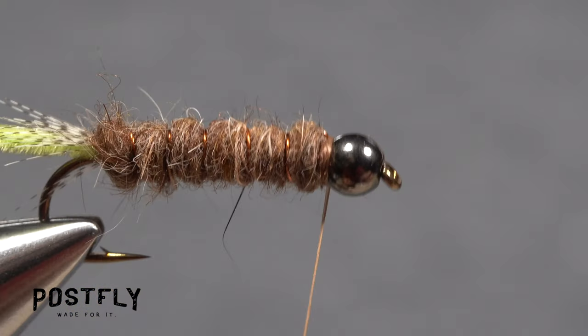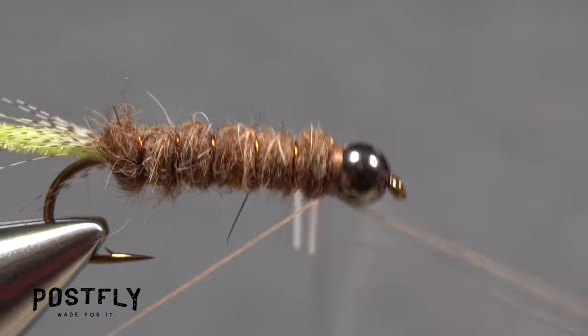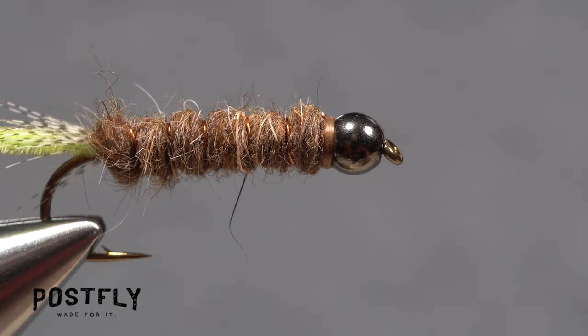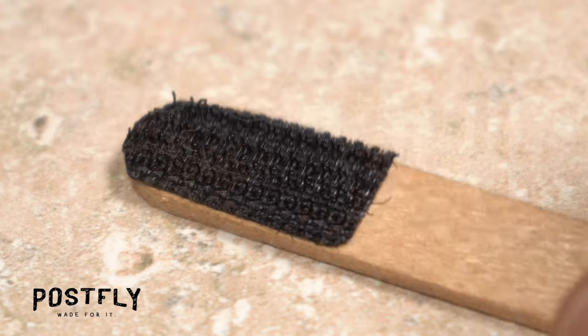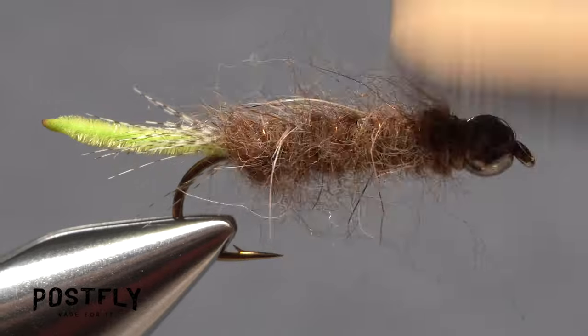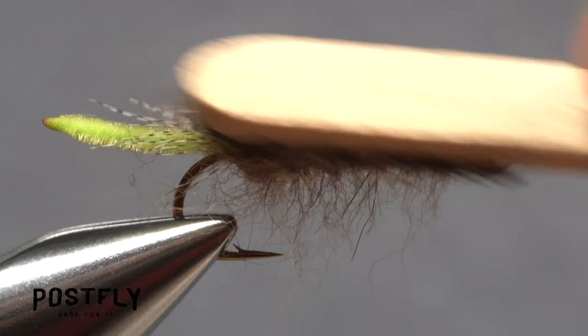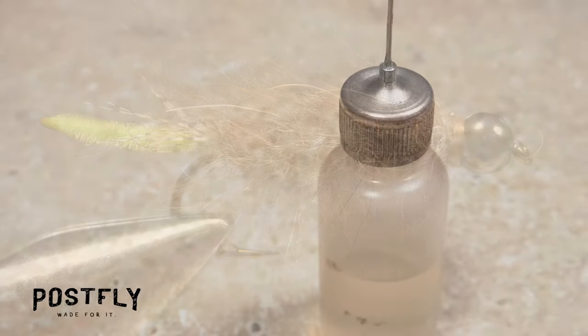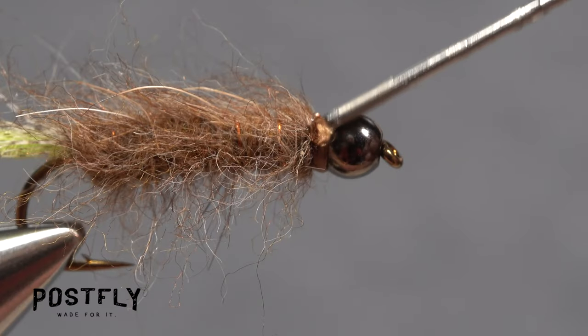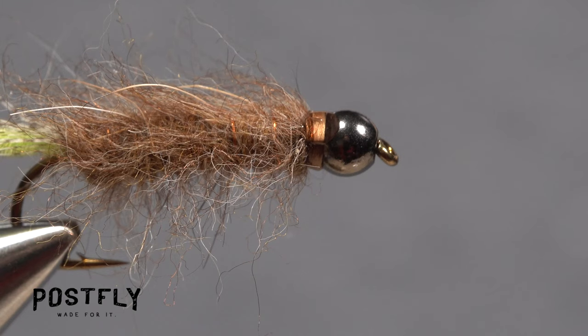Reach for your whip finish tool and use it to do a five or six turn whip finish, seat the knot well, and snip your tying thread free. Use a dubbing brush — or here a strip of Velcro glued to a popsicle stick — to brush the dubbing out for a more realistic appearance. A drop of head cement, here Sally Hansen Hard as Nails, applied to the exposed thread wraps will ensure they don't come unraveled.